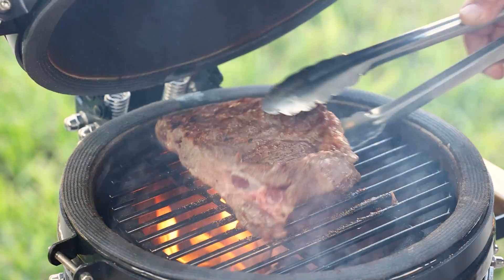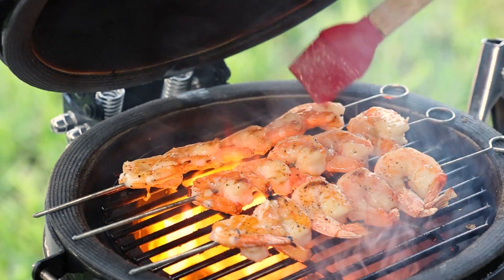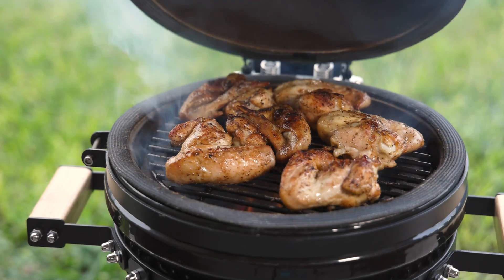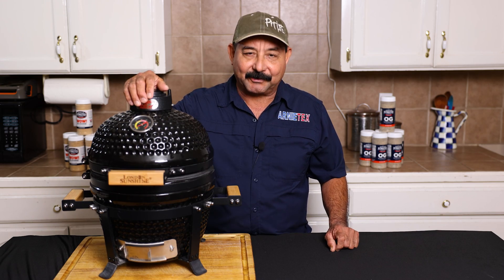The London Sunshine Mini Kamado is a small yet very attractive and very capable little cooker that would work great on anybody's backyard, especially a smaller backyard. Let's take a closer look at this little grill.